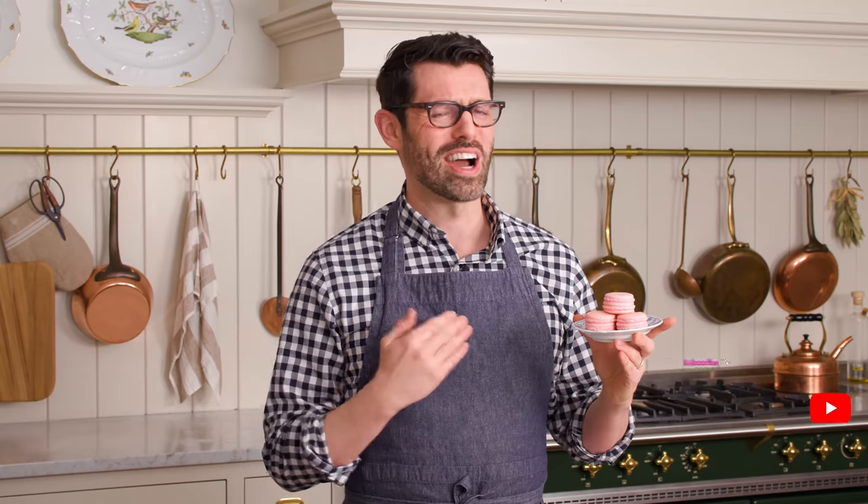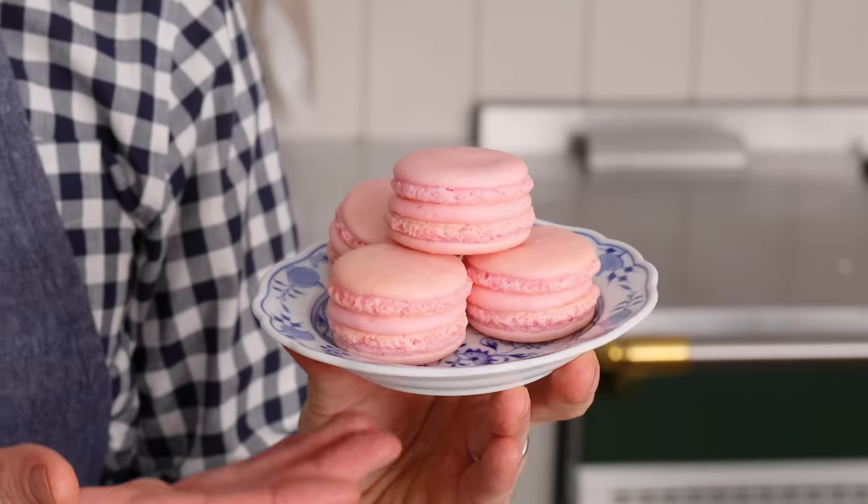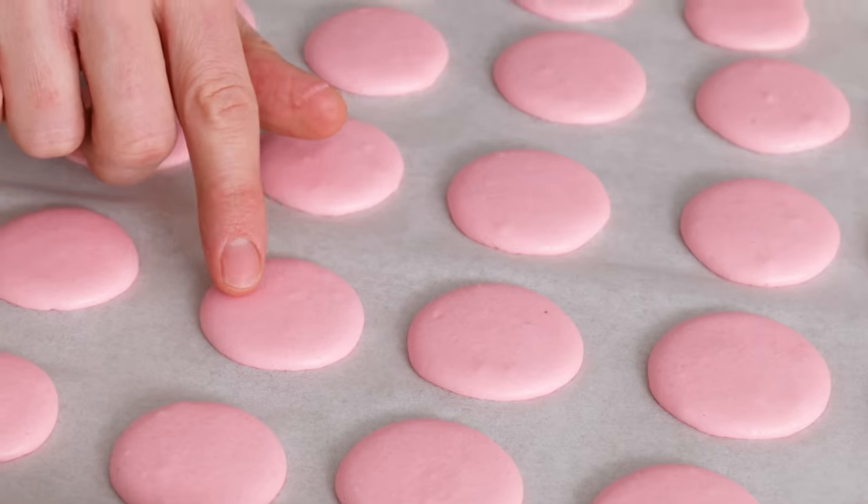Hey, you're watching Preppy Kitchen, where I, Jon Kanell, teach you how to make delicious homemade dishes to share with your family and friends. These macarons will be ready before you know it, so let's get started.